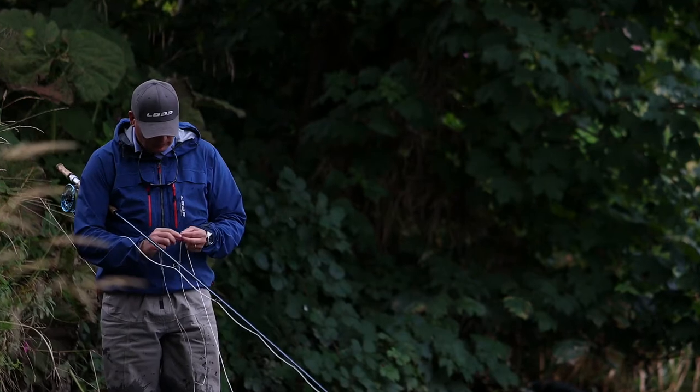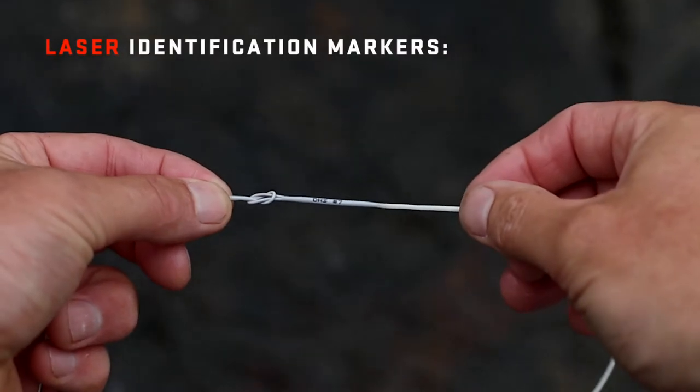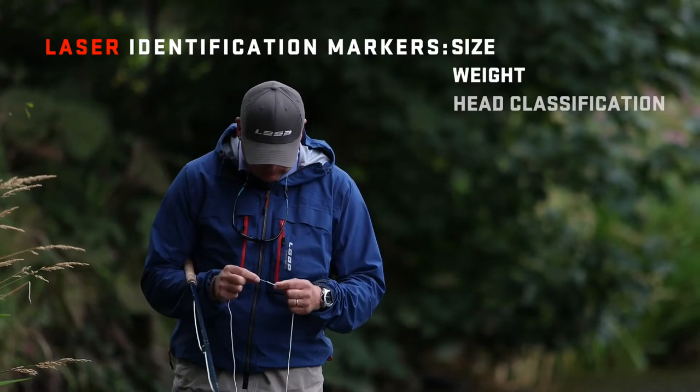The system is quickly set up on the riverside by a simple loop-to-loop connection process and benefits from laser engraved identification markings on the welded loops, denoting size, weight and head classification.